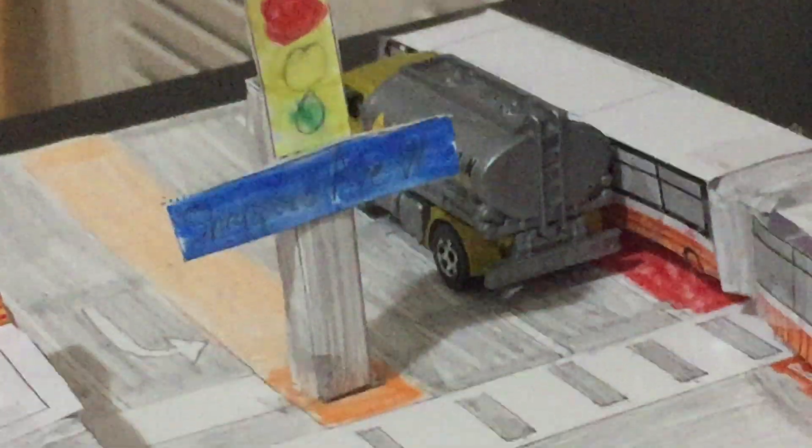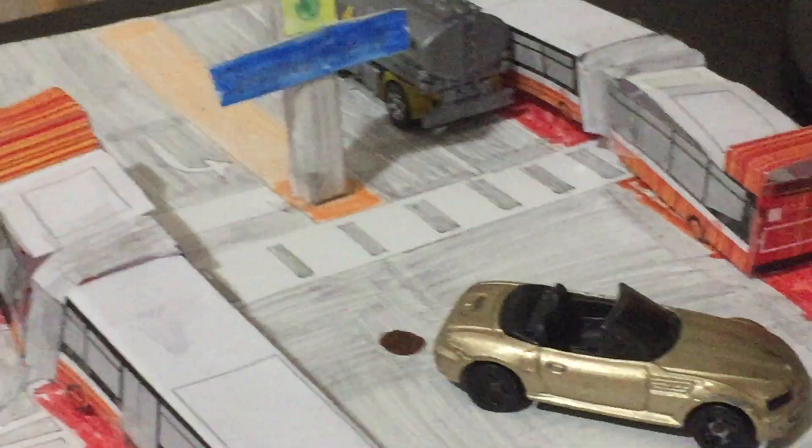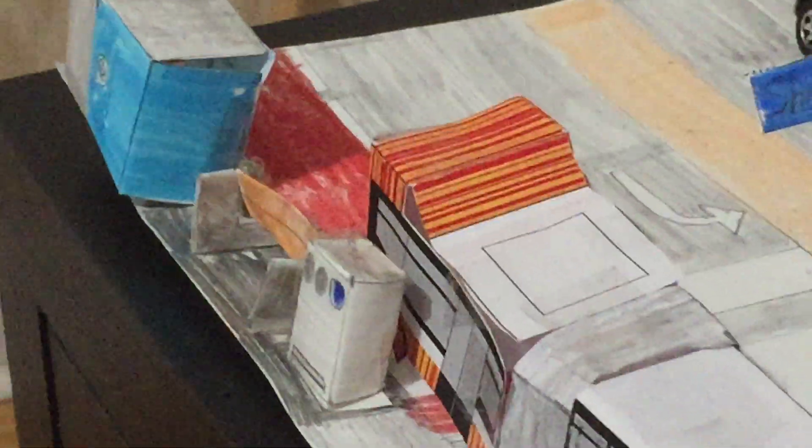Over there you have the traffic light to Shepherd Avenue — not sure if you can read that. Over here you've got a trashcan and a bench. And then you've got a bus stop with a no smoking sign, and the entrance in grey. I'm not sure if you can see it or not.